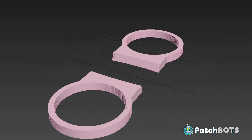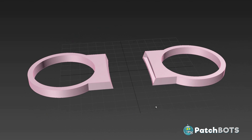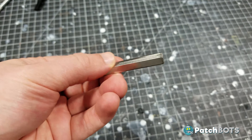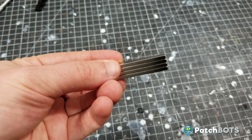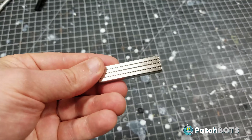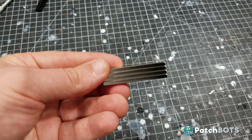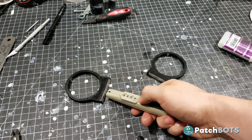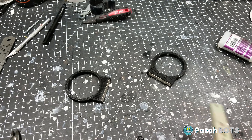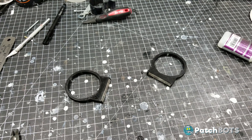I hopped into 3D Studio Max and built out these two mounts. They should hug the surface pretty well and they have built-in recesses for two inch by one quarter inch by one eighth inch N52 rare earth magnets. These should be plenty strong to hold the detonator into place while still making it removable. I used my trusty pole identifier to make sure I'm using opposite pole installation, which will ensure no accidental upside down mountings.